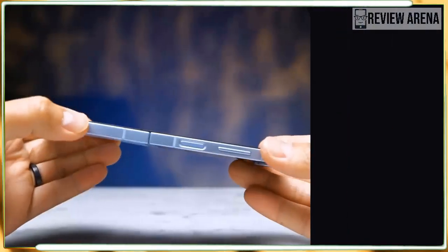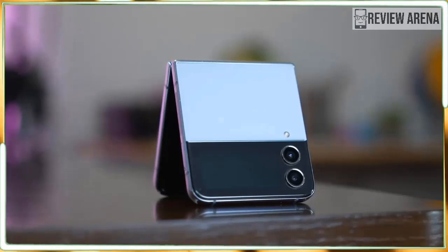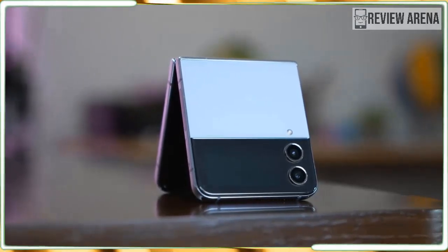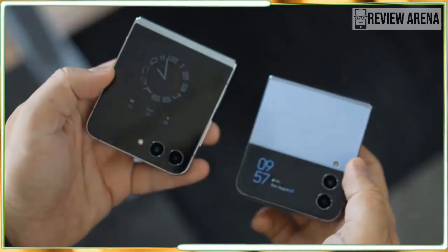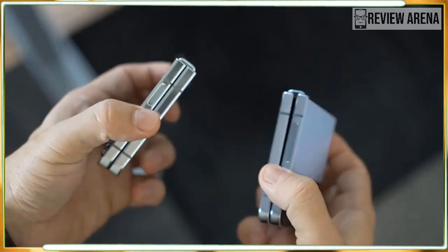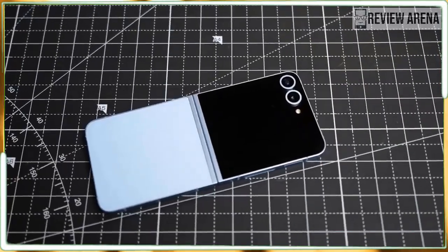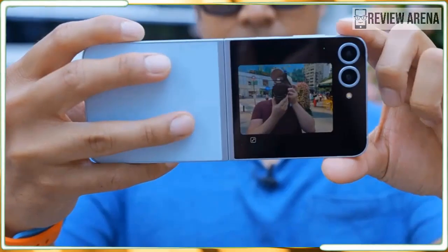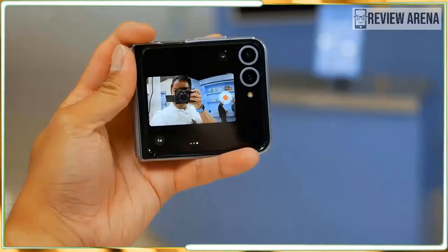Let's start on a positive note. As far as flip phone foldable build quality is concerned, I'm not sure it gets much better than the Flip 6. Samsung has been churning out folding phones for five years now, and it shows. The Z Flip 6 is sturdy, well-made, and almost perfect in its design — save for one thing.